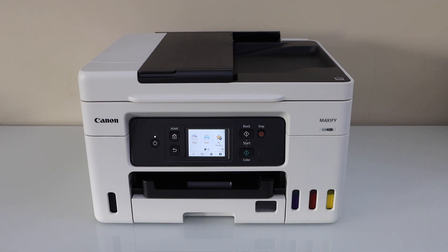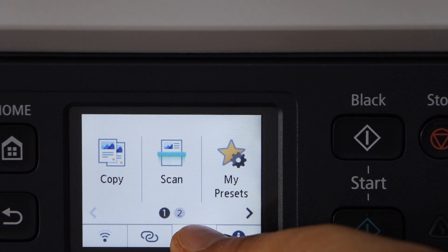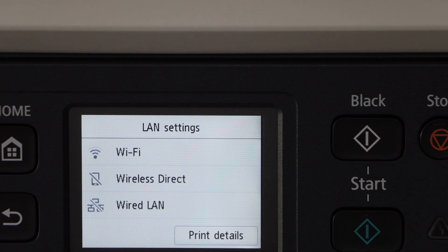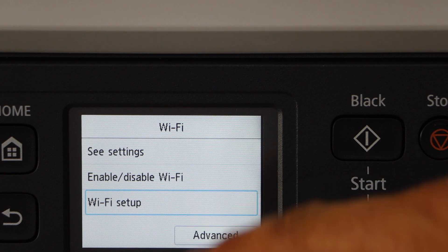Switch on your printer and go to the display panel. On the display panel click on the setting icon, click on the printer setting, select LAN settings, select Wi-Fi, then Wi-Fi setup.